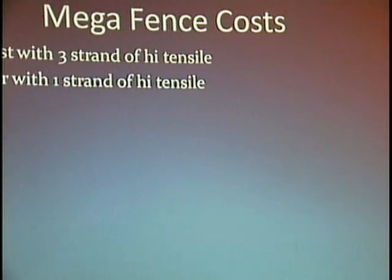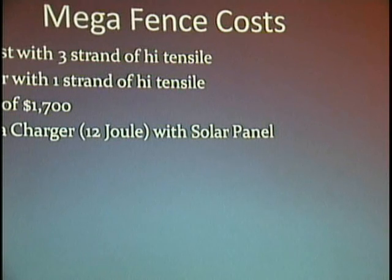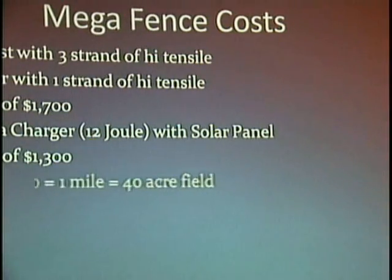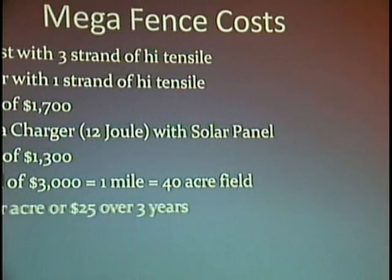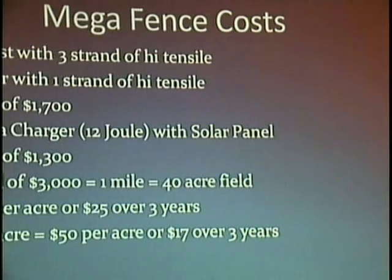On cost: it's about $1,700 to do one mile of fencing wire and posts. For the 12-joule charger, solar panel, and battery it's about $1,300 — and that 12-joule will do a 750-acre field. To fence 40 acres you're looking at about $3,000, which is basically 7 tons of peanuts or 10 bales of cotton. Most of you are probably losing more than that. One farmer told me he did 200 acres for $4,000 — that's $20 an acre for that one year.